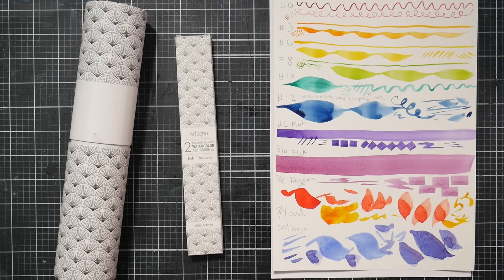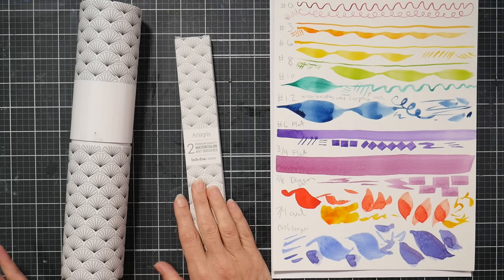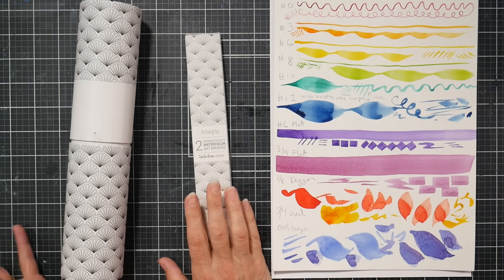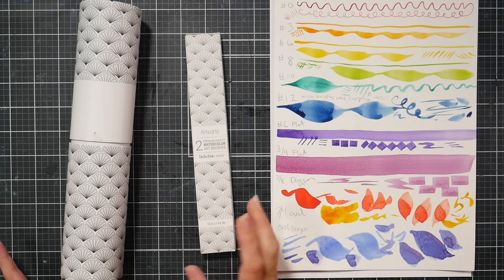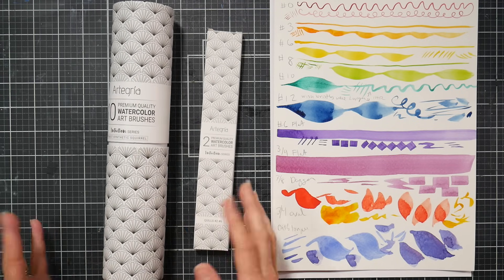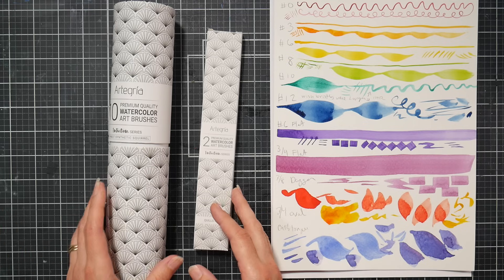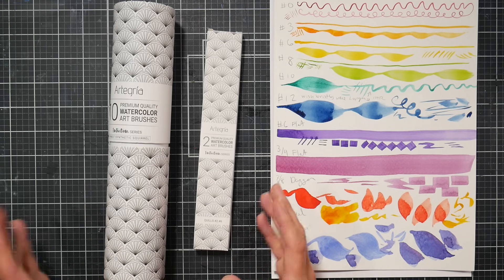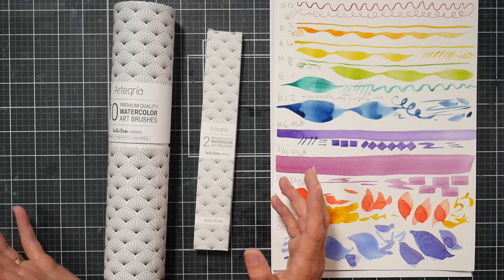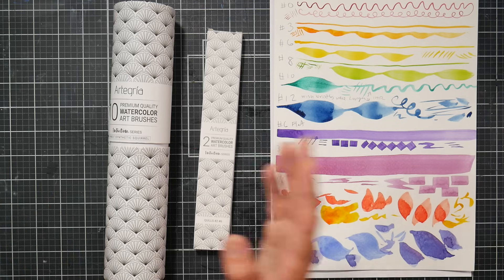Hi there, Lindsay here, the Frugal Crafter. Today I have a review and demo of a couple brush sets that I recently purchased. I bought these back in July during Prime Day and I'm really pleased with what I bought. These are the brush sets from Artigria, which is a Spanish company — the brushes were designed in Spain and made in China. I've had my eye on them for a while and decided to wait till Prime Day because I had a feeling they'd be a couple bucks cheaper, and they were.